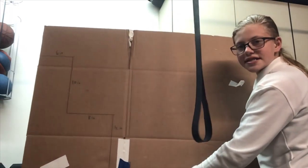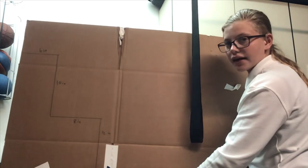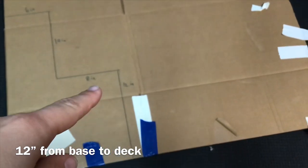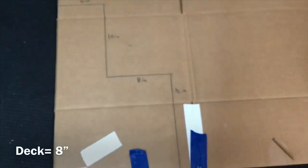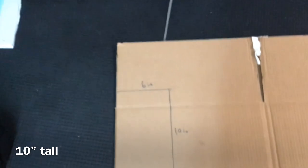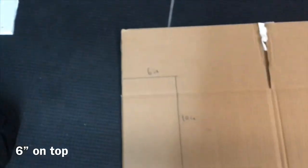So we have one side drawn out, now let's do the same thing for the other side. Here are the measurements: it's 14 inches long front to back, 12 inches tall from the bottom to where the deck is — where you put the controller — and the deck is 8 inches, and it is 10 inches tall from there at the screen, and then up here front to back is 6 inches.